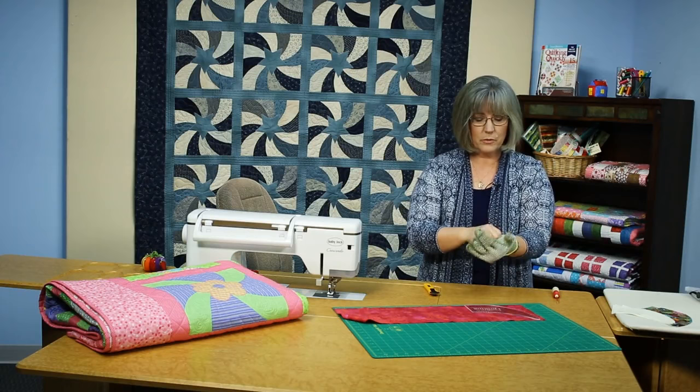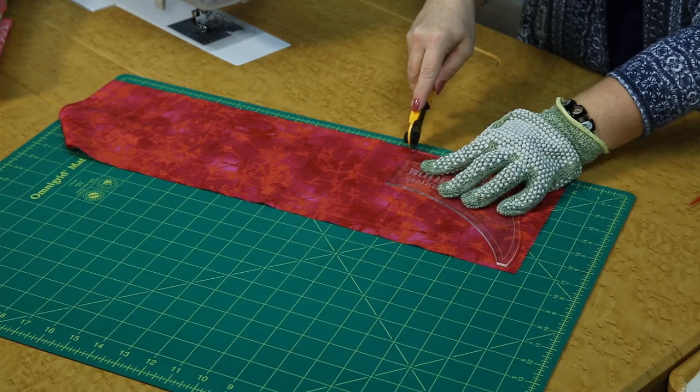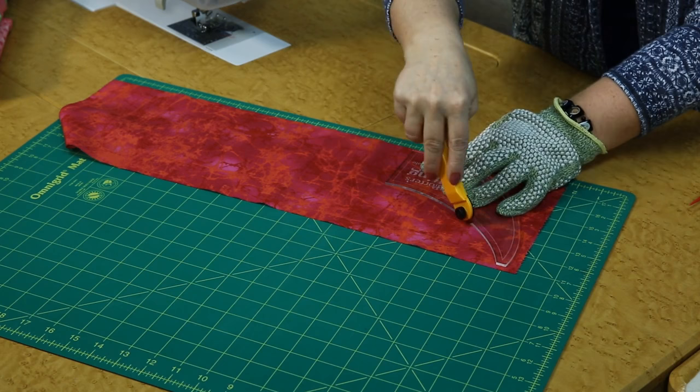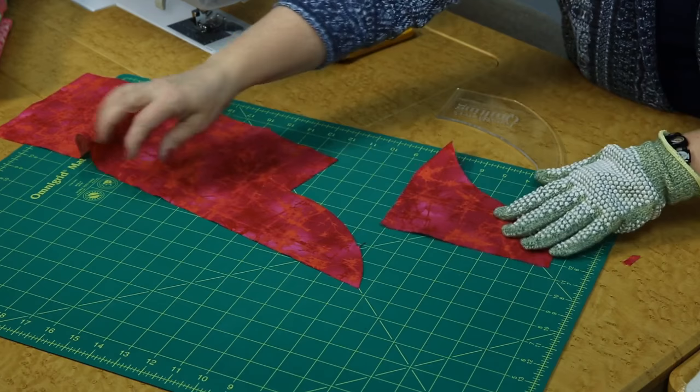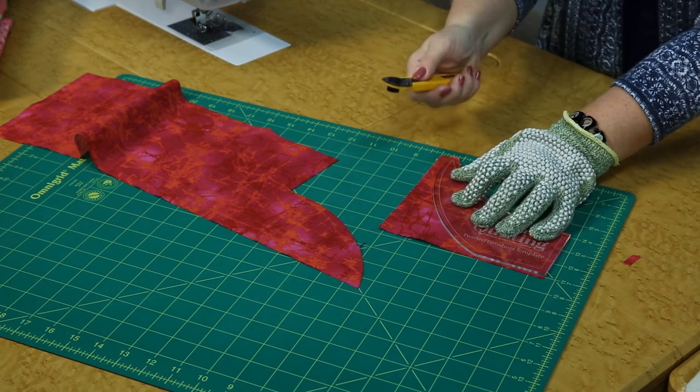Now, if you're going very scrappy, you're going to be using a more variety of fabrics. You would want to cut one layer so that you can do that back and forth and not waste too much. We've got an inside curve and an outside curve, and we can rotate using a rotating mat for this, or you can just rotate your piece to keep cutting from a safe direction.